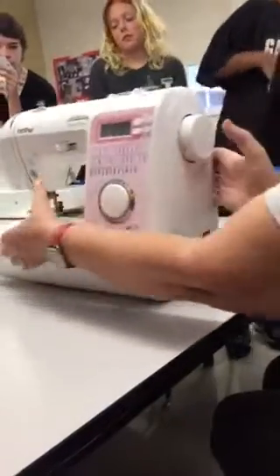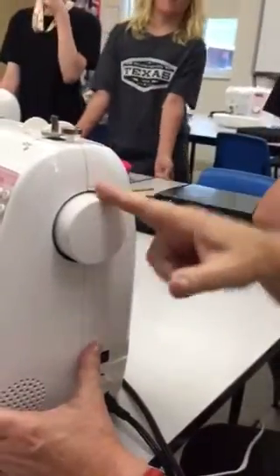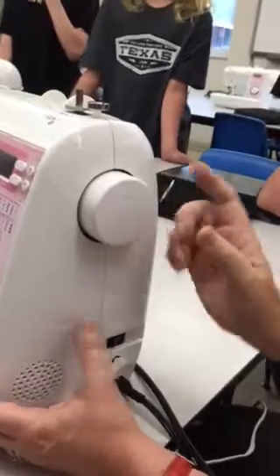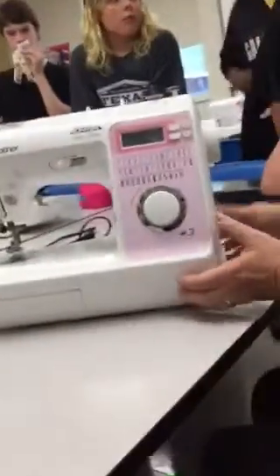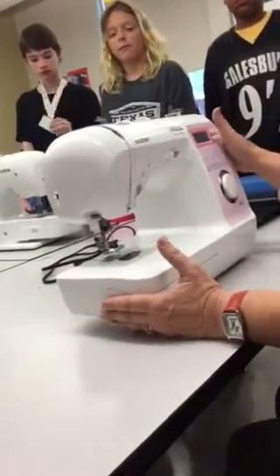On the hand wheel — see this ridge on the top of it? The ridge on the top needs to be pointing straight up, lined up with that line, when we go to use the needle threader, or the needle threader won't work. So just get in the habit of sitting down, looking at your hand wheel, and getting it lined up right so everything's ready to go.